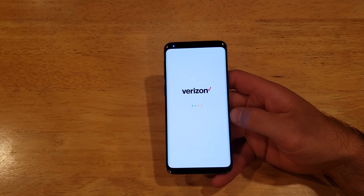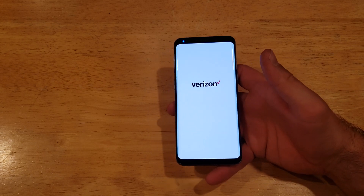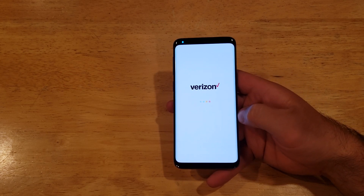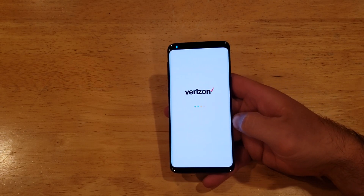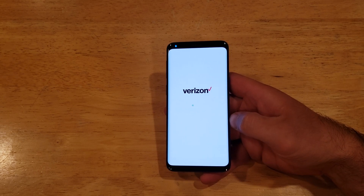The device I'm currently using is a Verizon phone, so this is taking a minute here to boot up some of the Verizon settings, network settings, that type of thing — any kind of software that it uses. It's all being downloaded to the device now before the startup wizard begins.